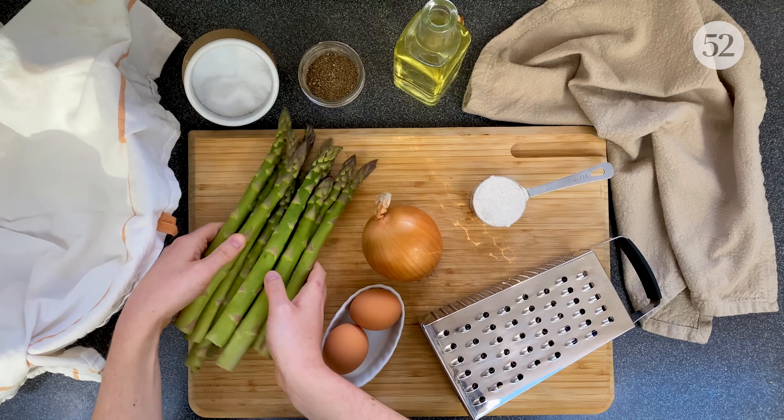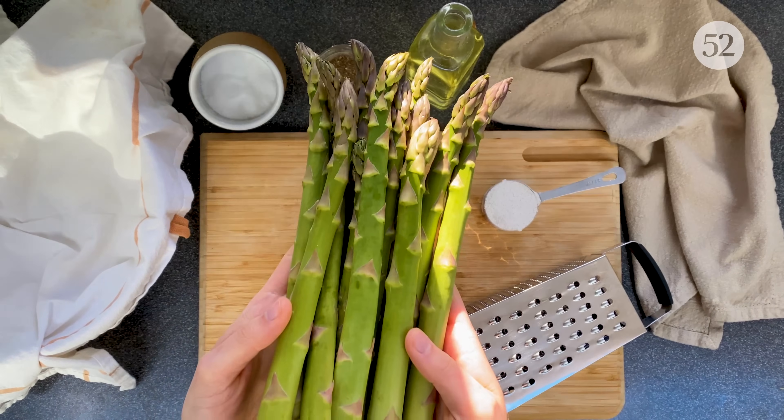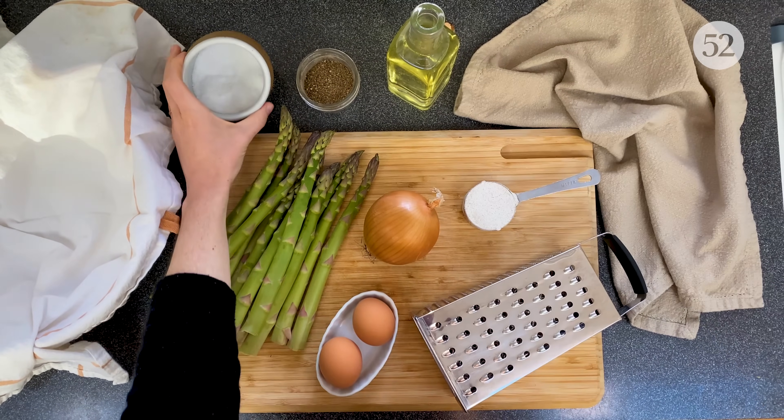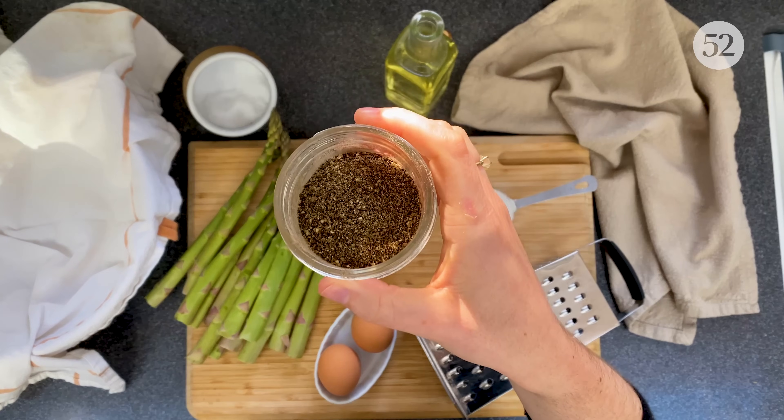The only ingredients you'll need are asparagus, yellow onion, eggs, rye flour, plus big little staples: salt, pepper, and oil.